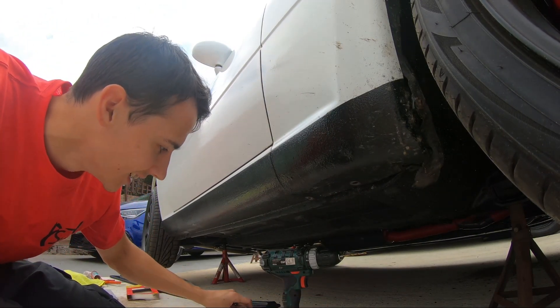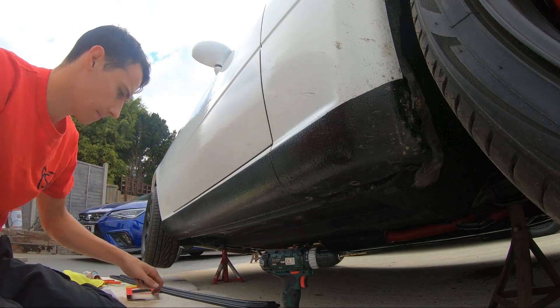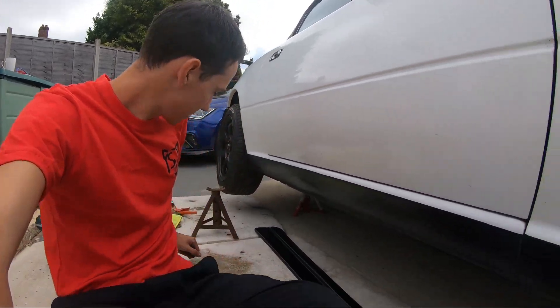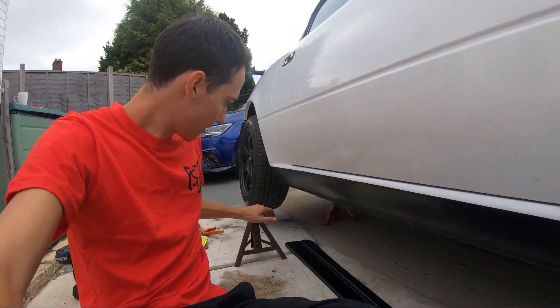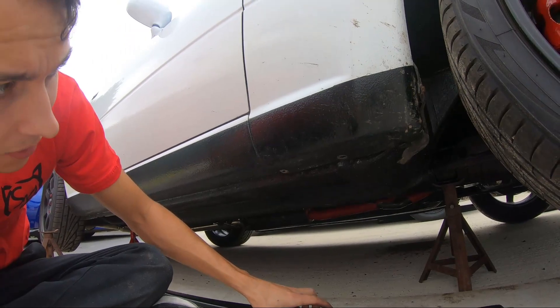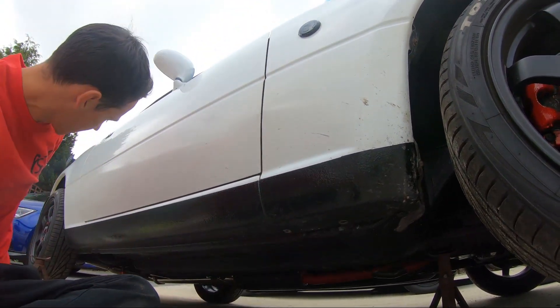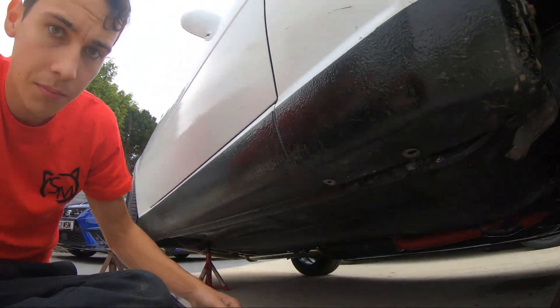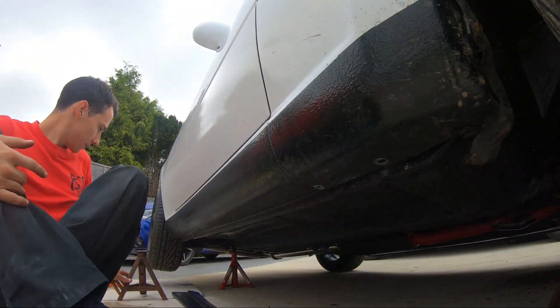We're now going to line everything up. To make this easier on yourself, have a friend — or if you don't have one, a jack stand — to hold the skirt when it lifts into place. First thing I'm going to do is lift it up, line these bolts up, kick the jack underneath, and then go from there.